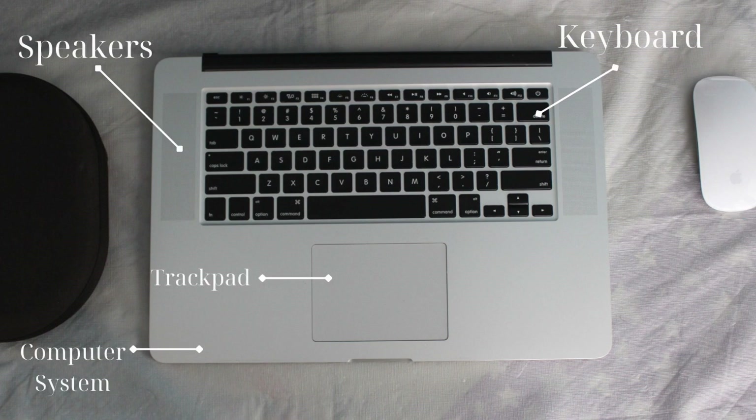Essentially you're going to be getting your speakers, the keyboard, the trackpad, and of course the computer internals and the system. Instead of having to buy a speaker, the mouse, and the keyboard separately, you're going to have all that in one, and essentially if you'd like you could bring it around — so it's a pretty good deal if you ask me.